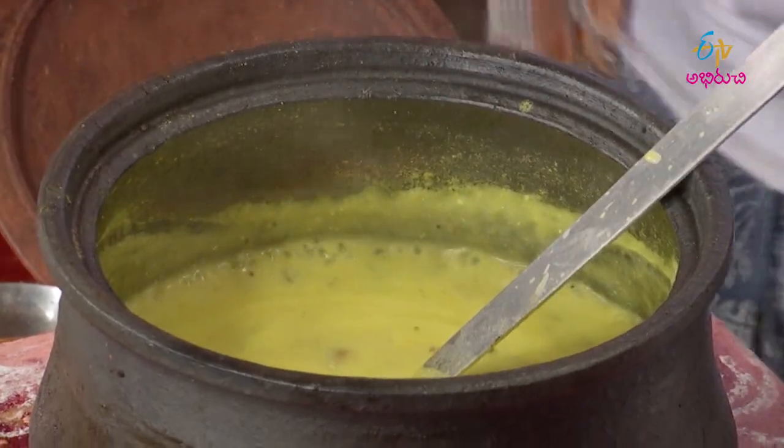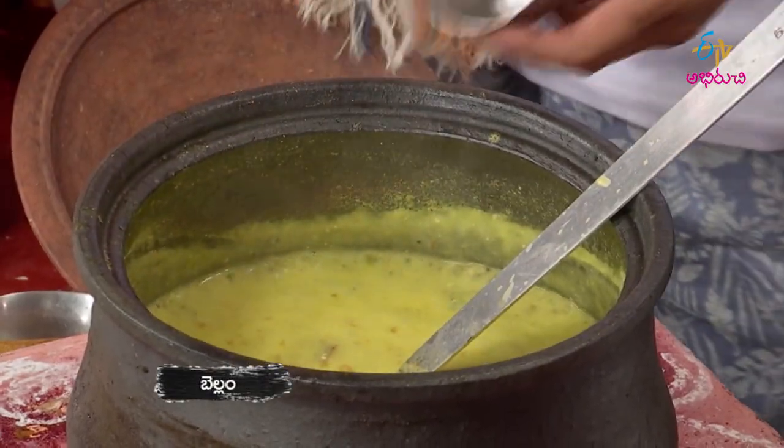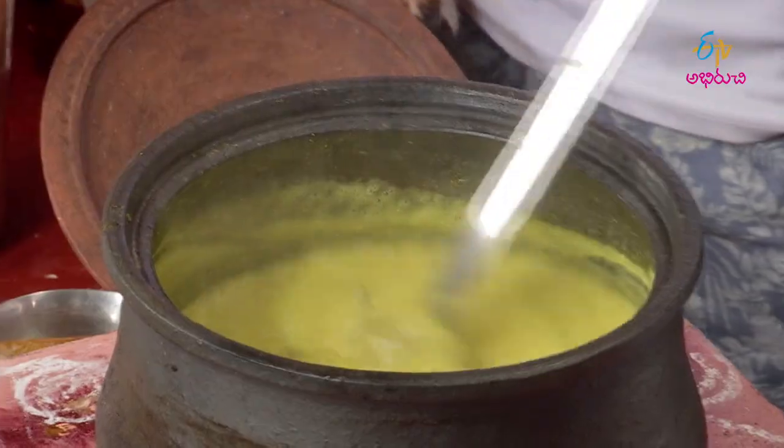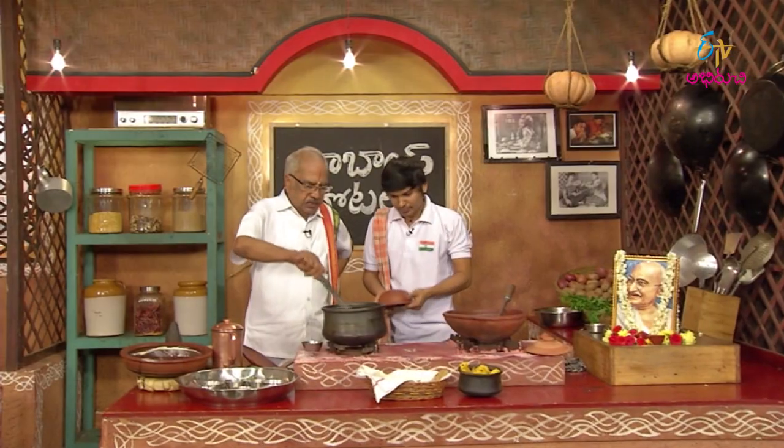The Gujarati Kadi is also a little. Put it in a little. The taste will be better. The Gujarati Kadi is ready.